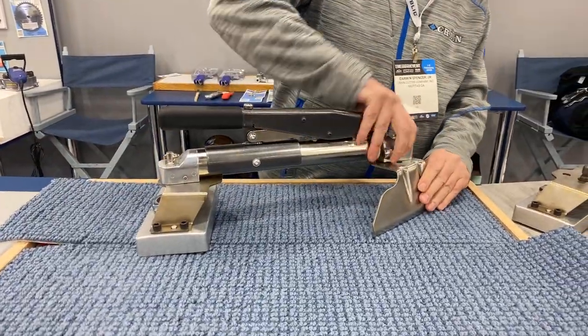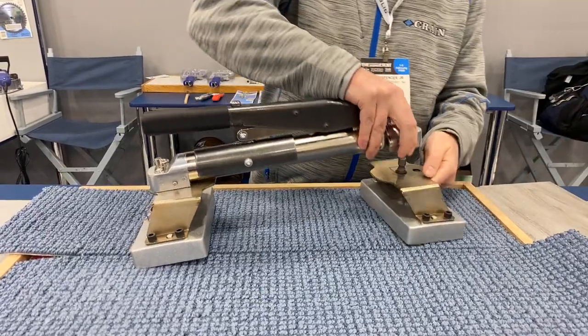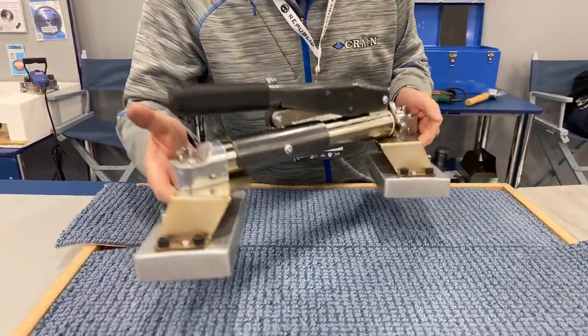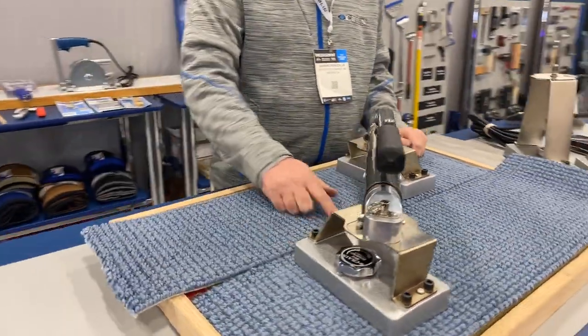I'm going to pull this blade off and put this other head on. See this swivel feature? Really cool. Go across the seam, come down to the end — you'll see that it's a three-eighths gap all the way down.